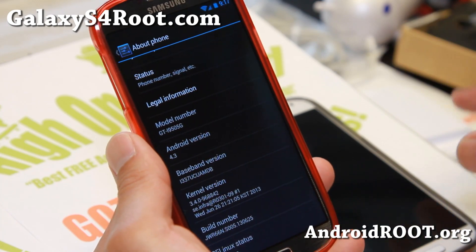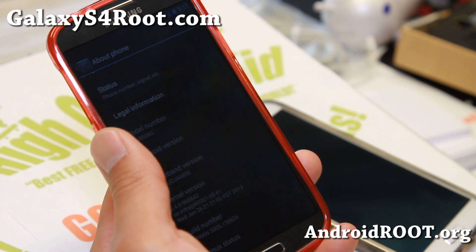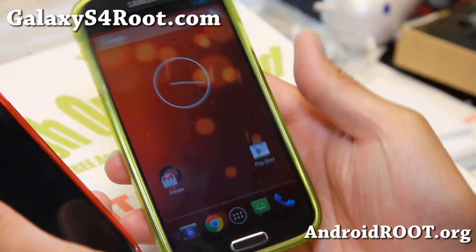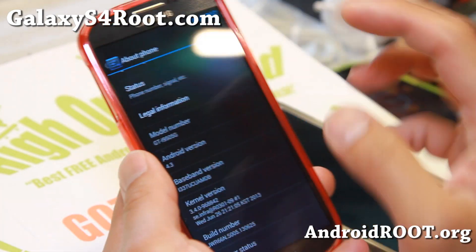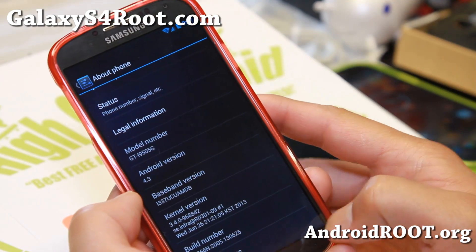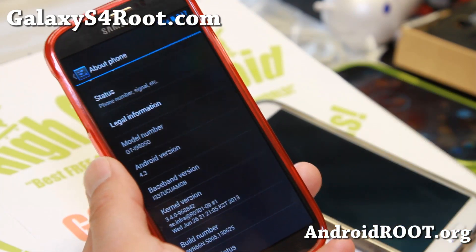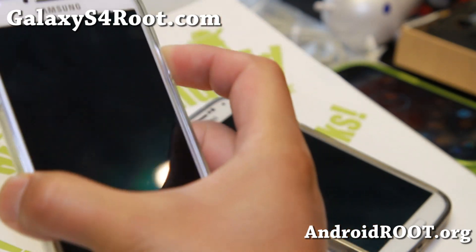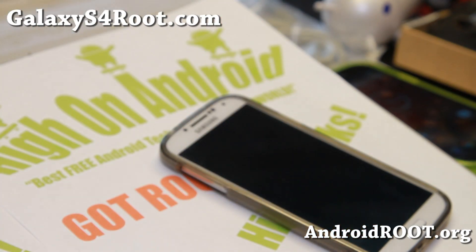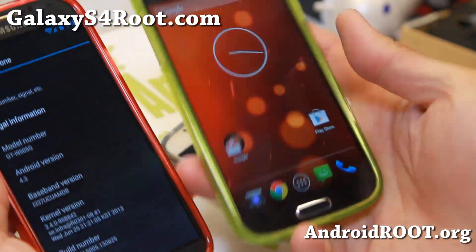You can install it straight on the GTI 9505, which I have over here. For AT&T, you can also install it — just install the loki doki patch after. I'll have the full instructions on how to install it. And also T-Mobile, you can straight install it, which I have it running here. So this build you can install on AT&T, T-Mobile, and the GTI 9505.